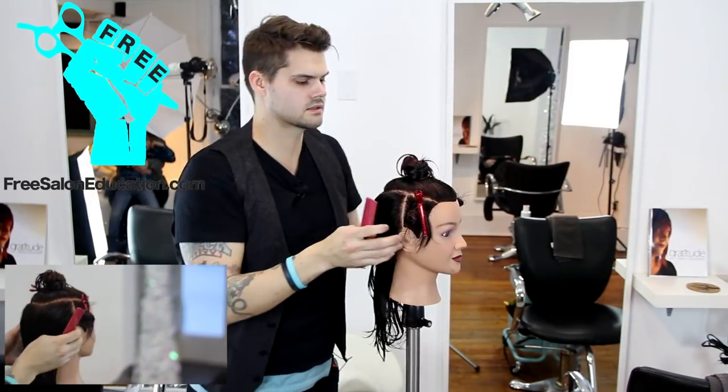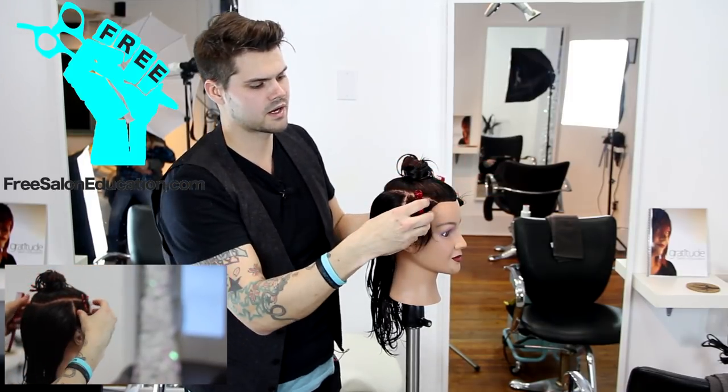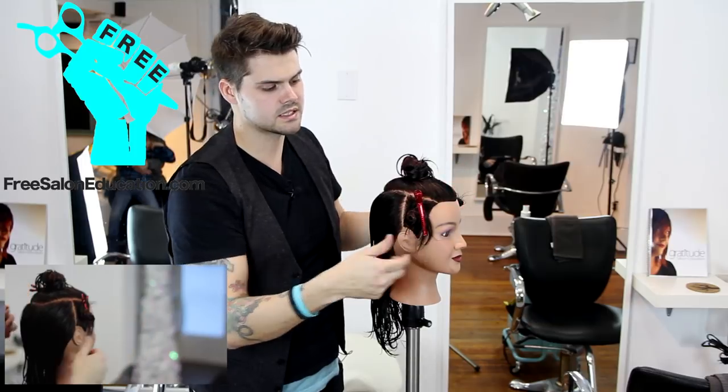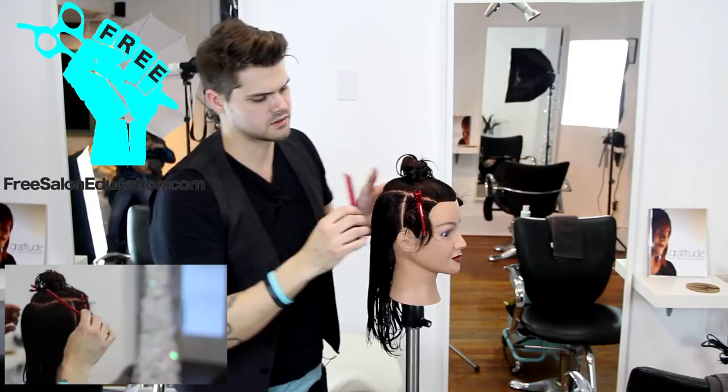A lot of times in classes I see people using butterfly clips, big chunky clips. When you have a small section you're trying to keep clean, those clips are just going to get in the way. Try to find a nice sleek clip that you can use.